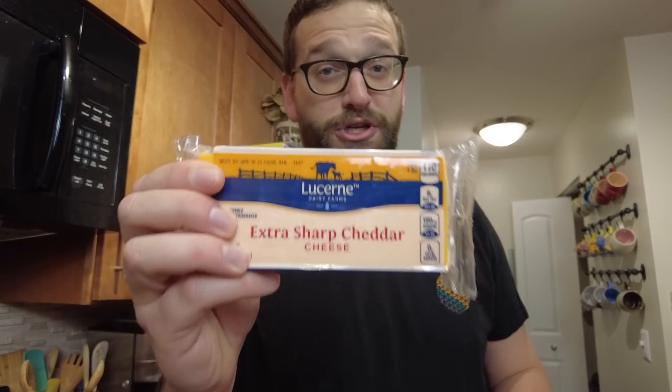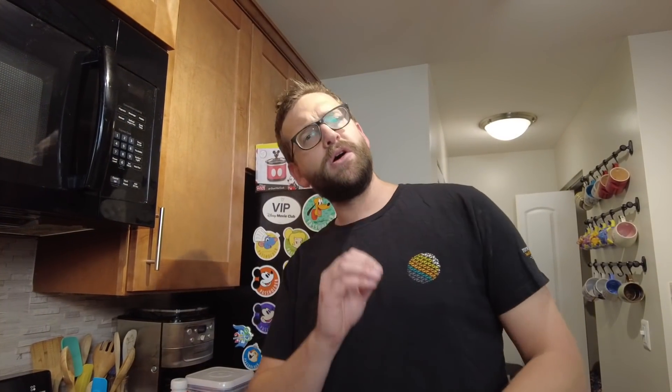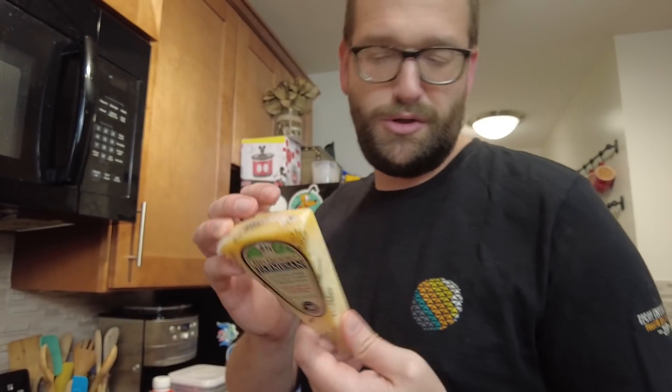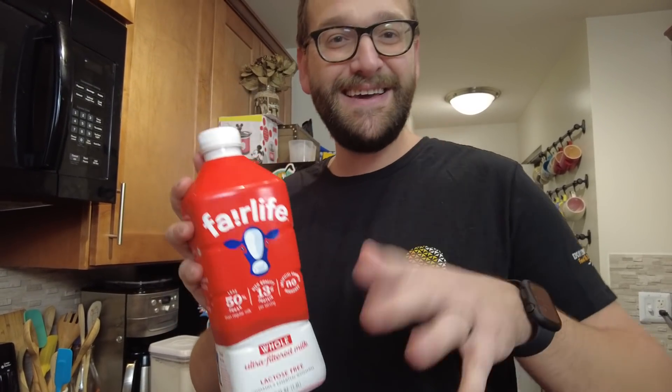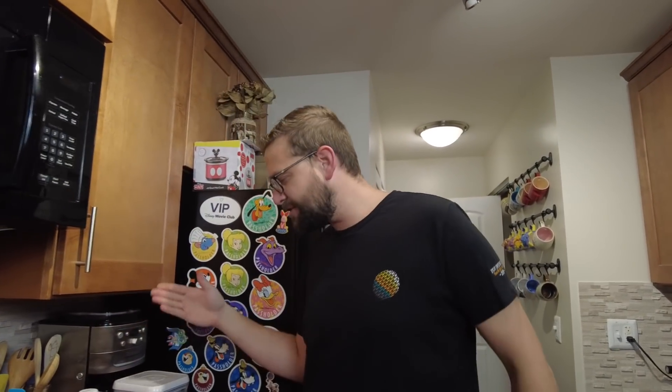We got three kinds of cheese. We got extra sharp cheddar — you need two pounds of that. Also two pounds of Colby cheese because you need more cheese. And then to top it off, Parmesan — and it's got to be fresh Parmesan, since the recipe says freshly grated. Of course, an entire stick of butter — well, half a stick. We also need four cups of whole milk, not skim, not 1%, whole milk. And there's some flour and some bacon.